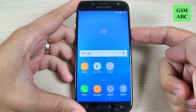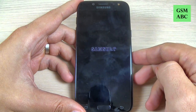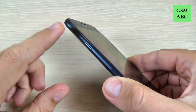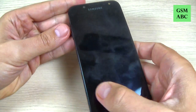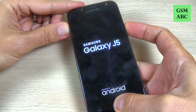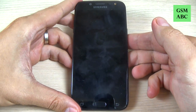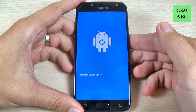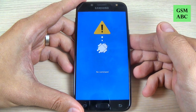First thing you must do is power off your phone — hit power off and wait a few seconds. Now push and hold the volume up button, the home button, and the power button all three together. Keep pushing, then remove your fingers and wait a few seconds.